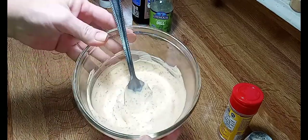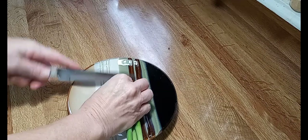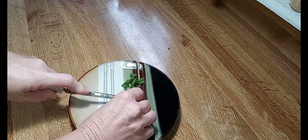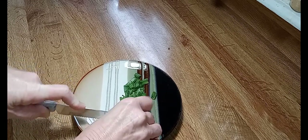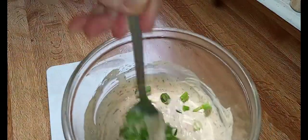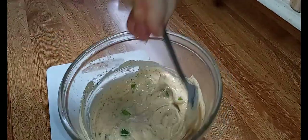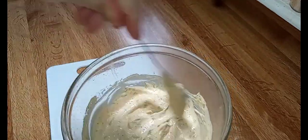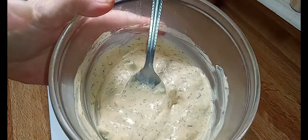I want to get this made first, then we're going to set it in the fridge. I'm just going to roughly chop up these green onions — I'm not using the right knife, so y'all just ignore the fact that I'm doing this completely wrong. Added our green onions into the dressing. Y'all, this is so good. I mean, I could sit here and eat this with potato chips, or chicken strips, or just about anything. Absolutely delicious. I really hope y'all try this.